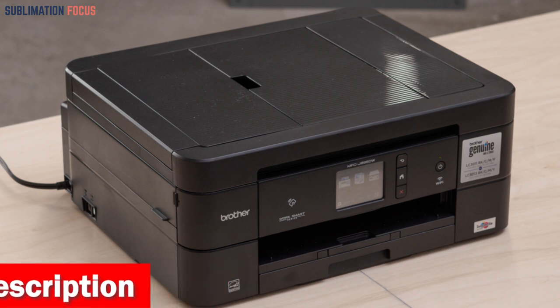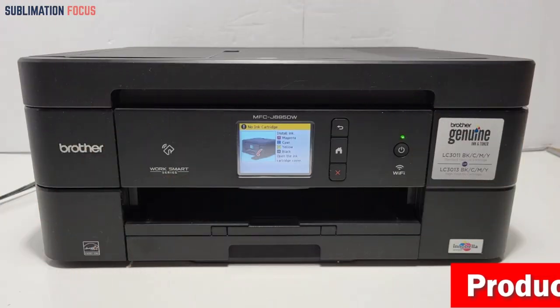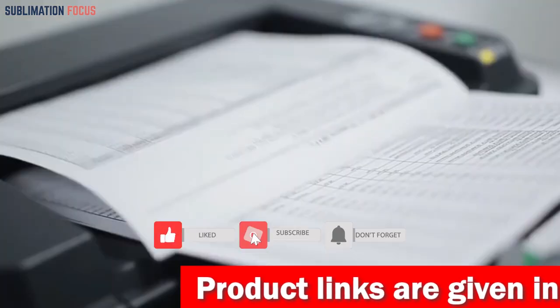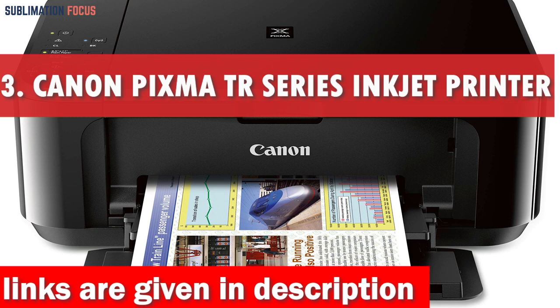Overall, the Brother Wireless All-in-One Inkjet Printer is an incredible choice for anyone in need of a steadfast, efficient, and adaptable printer for their MacBook Pro. With its user-friendly features and high-quality output, you'll be able to easily print, scan, and copy. Check out the link in the description box to purchase it. Number three is the Canon PIXMA TR Series Inkjet Printer.